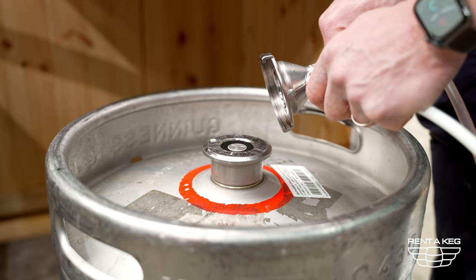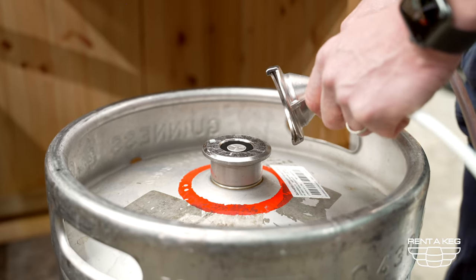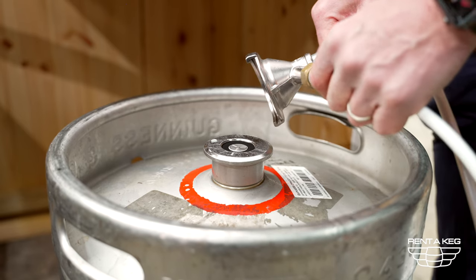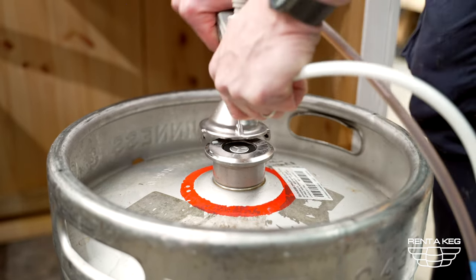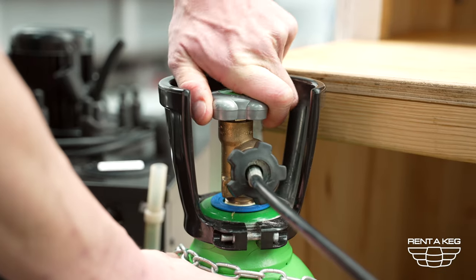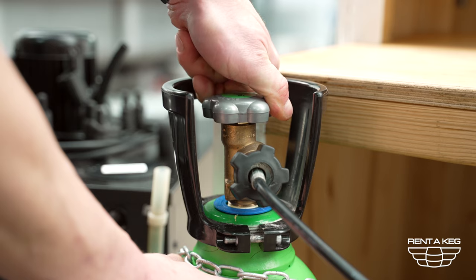The next thing is to hook the keg up. There is a video on our info section of the website that shows you how to change kegs and hook kegs up, so in this instance I'm simply just going to attach it. Now we're going to turn the gas on and make sure there are no leaks.